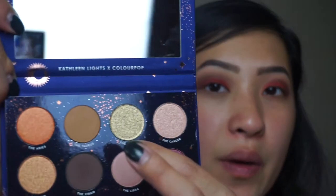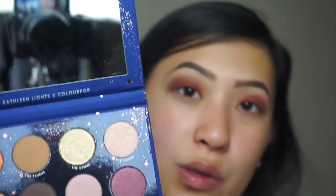Jumping back into the Zodiac palette I'm gonna add a little pop of color into the inner corners. I'm thinking either Gemini or Aries. I think I'm gonna go with Gemini — it'll look really really pretty, just added into the inner corners to add a little pop of shimmer. Yeah, that was a good choice. It adds like a little golden green sheen to it.